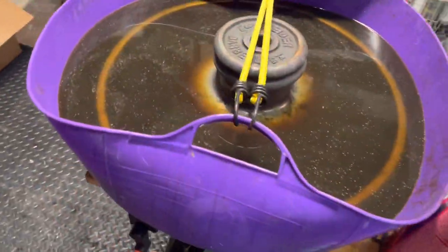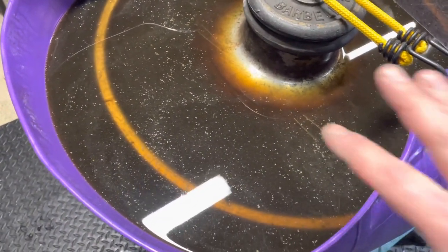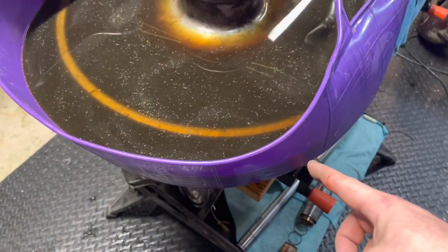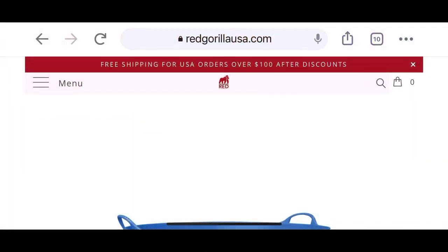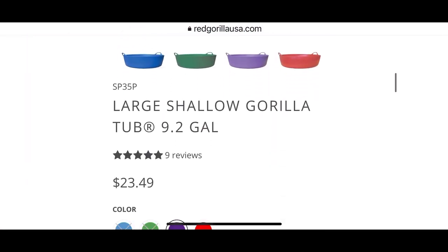I tell you what, I just pulled this out of my Red Gorilla tub full of Evaporust. I just put the rear wheel in here, but this was my process for doing this. Red Gorilla tub for the win — these things are so useful.